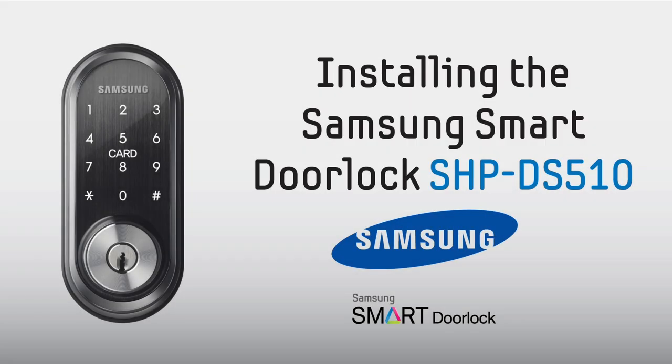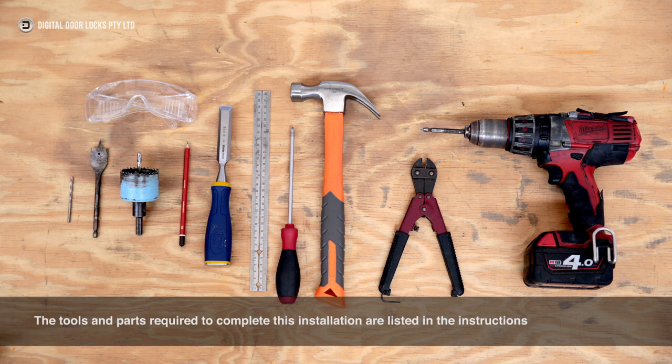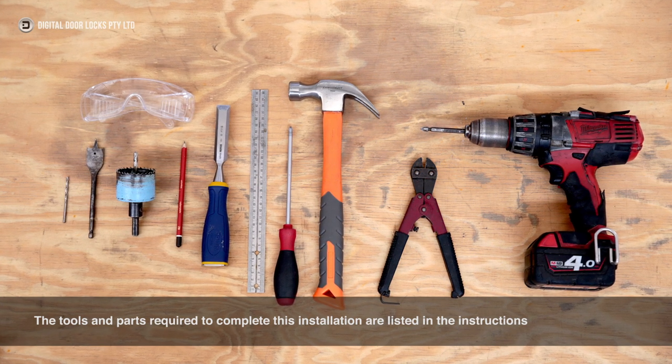This is the Door Preparation and Installation Guide for the Samsung SHB DS510 Smart Door Lock. The tools and parts required to complete this installation are listed in the instructions.